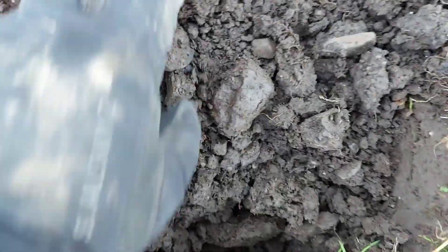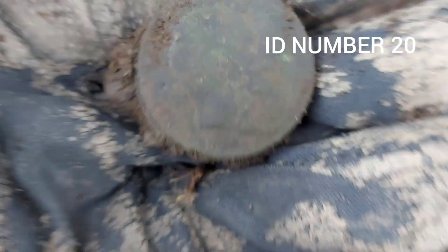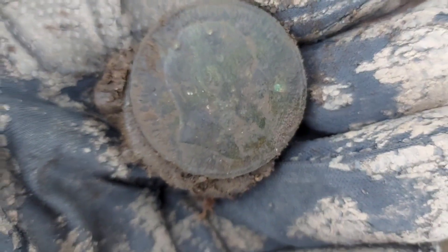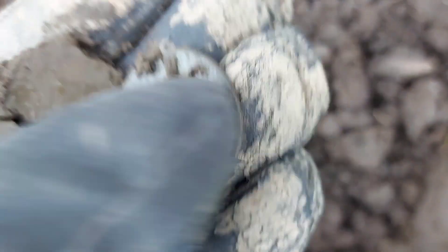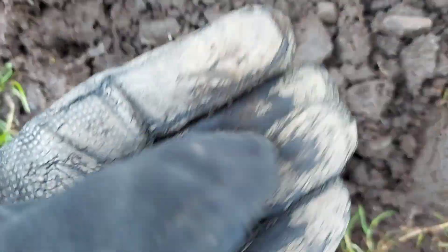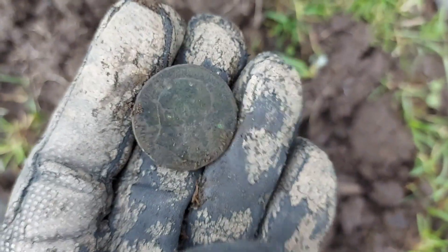First up, I came over at 20 — that's an Edward penny. Not very deep, but it's right by the wall and these trees there. Okay, let's move on.